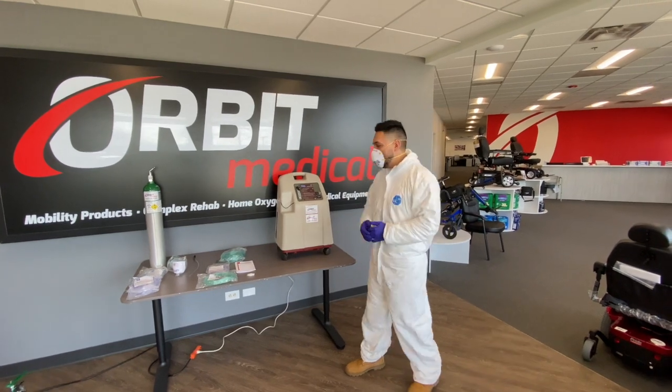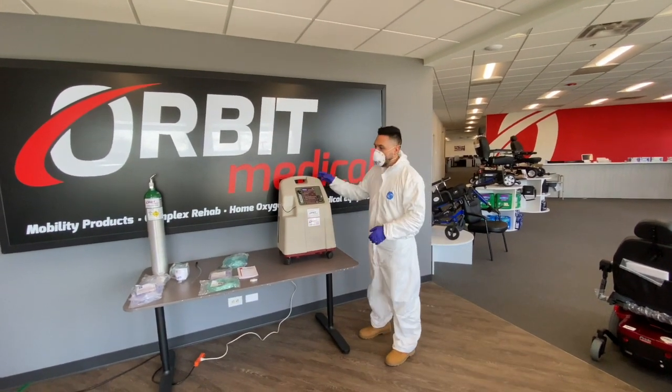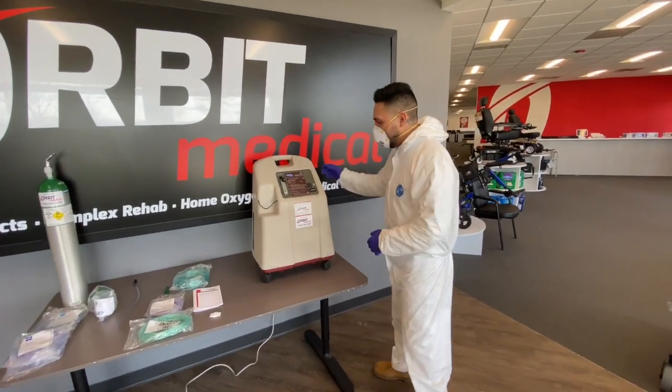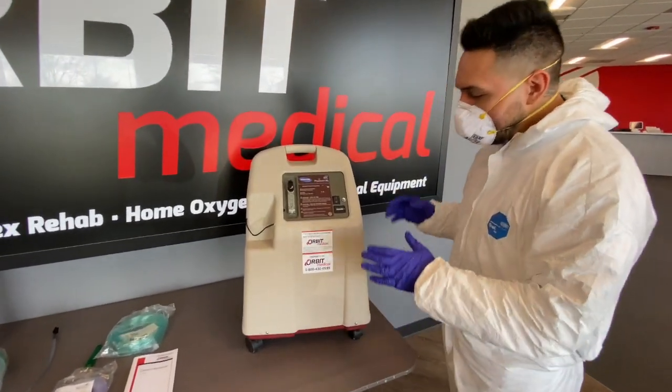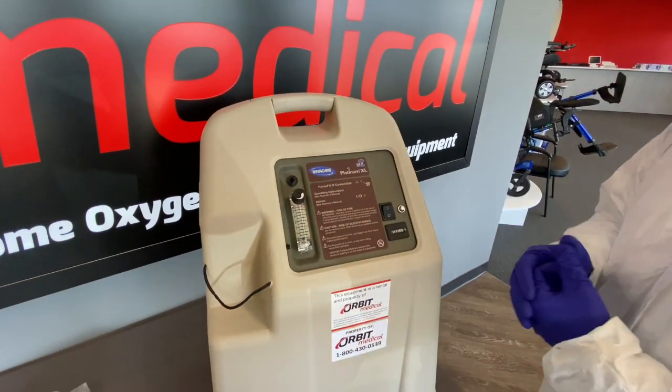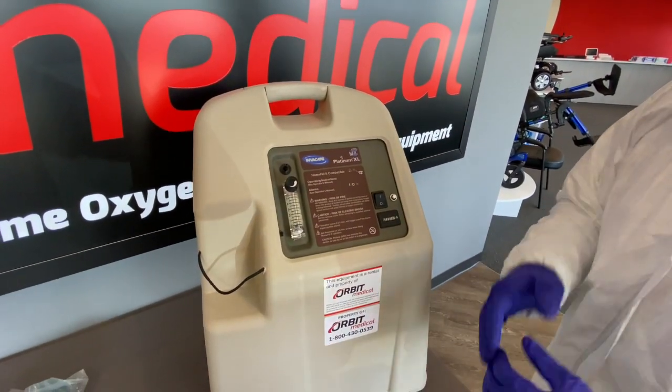All right guys, thank you for choosing Orbit. In this video I'll be demonstrating a five-liter concentrator setup. Right in front of me I have a concentrator, and what I want to start off with is first explaining what everything is, and then we'll go ahead and explain how to connect everything together and set it up.